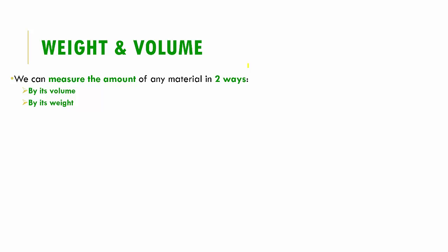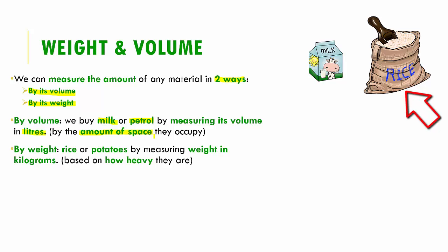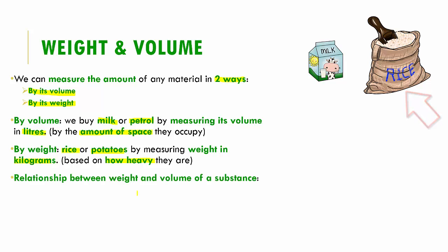Now let's study weight and volume. We can measure the amount of any substance in two different ways: by determining its volume, or by determining its weight. When we buy milk or petrol we don't buy them in kilograms — we measure them by volume, which is in liters, describing the space they occupy. Whereas rice or potatoes are measured in kilograms, which is their weight. This is the major difference between volume and weight.